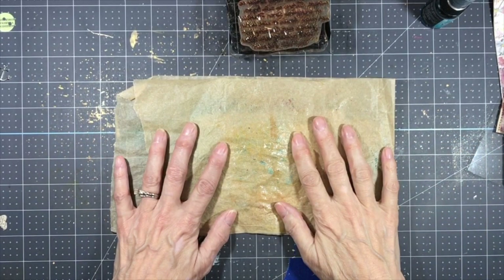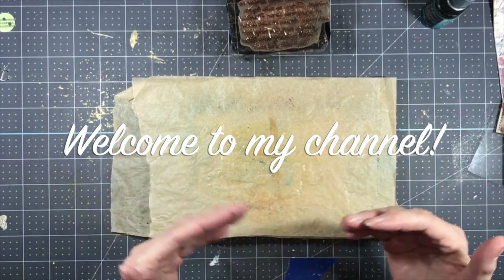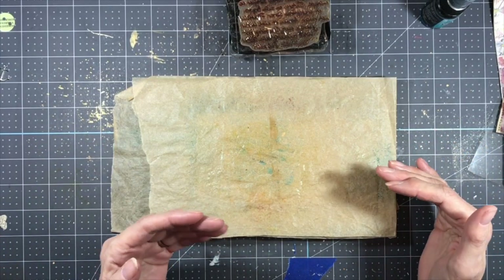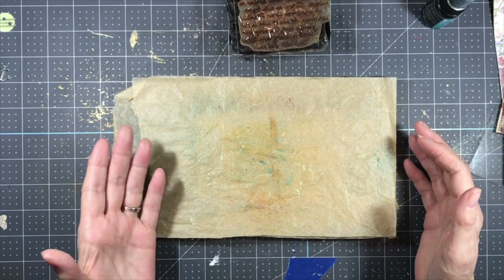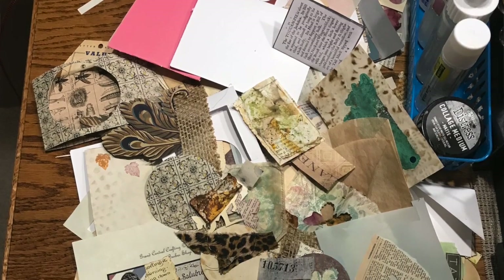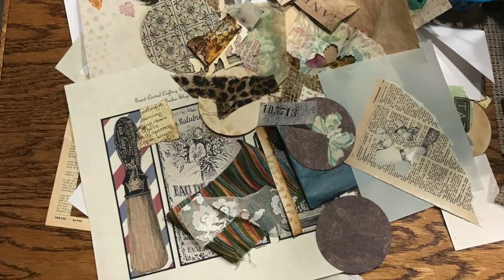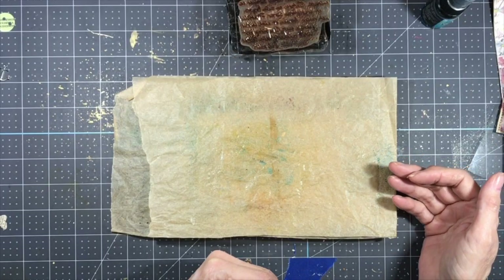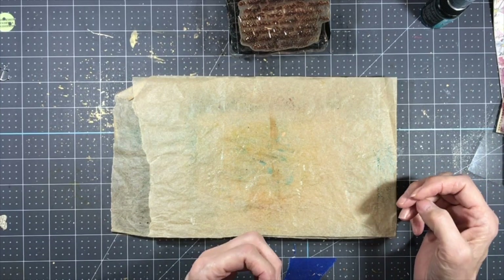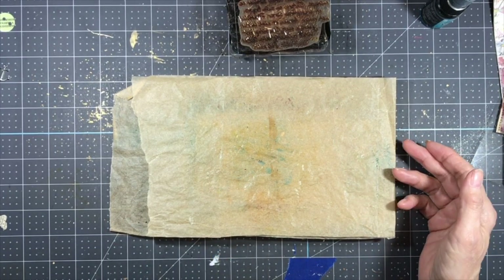Hello everybody, welcome back to my channel. This is Kathy at Attic Treasures Etc, and after having finished the Defemberember challenge and making things from all the prompts, I have quite a few scraps left over. You can see from this picture that I have quite a few scraps over here on the side of my desk. My intention was to clean up, but I think some of the fun of cleaning up is figuring out how to make stuff from the scraps you have and how not to throw things away.